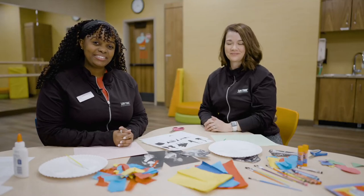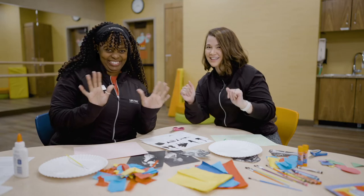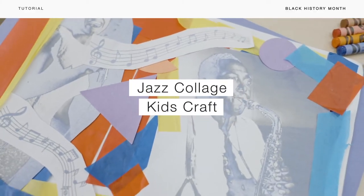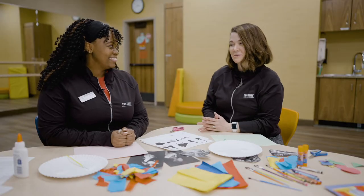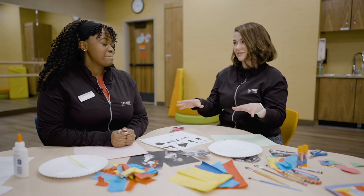Hi, I'm Courtney. I'm Maureen. And today we're going to talk about some jazz collages. Music is such a great place to transcend culture, and we're talking about jazz, which has its roots in so many different pieces of music.